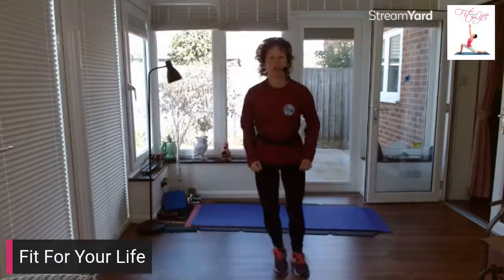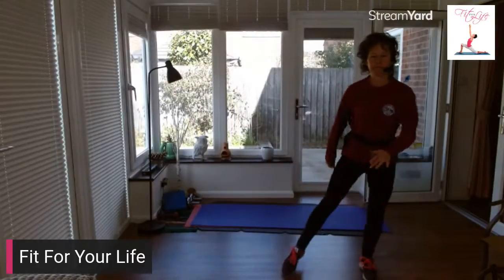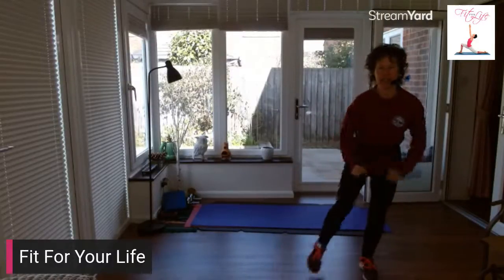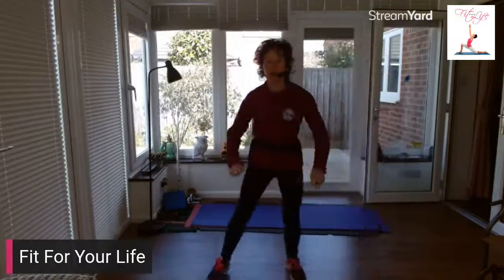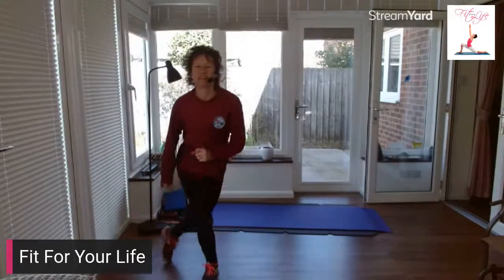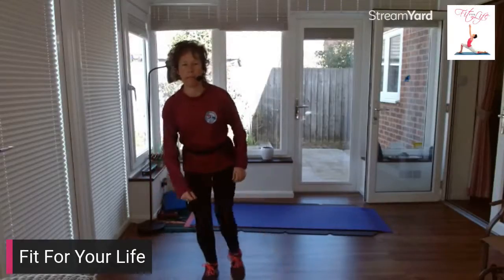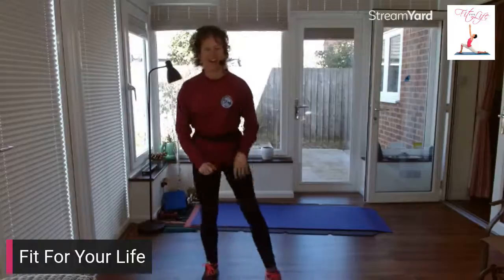We're going to repeat that again but take it into a curtsy squat and tap. Curtsy squat and tap. Try and stay low. Eight taps — eight, seven, six, five, four, three, two. Cross we go, curtsy squat first. We should be nice and warm now. Last two — hold it here, tap. Five, six, seven, eight. Shake it out.